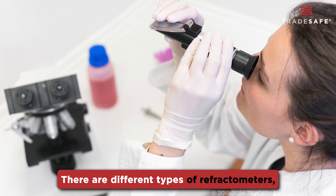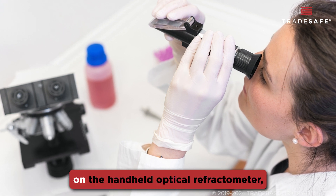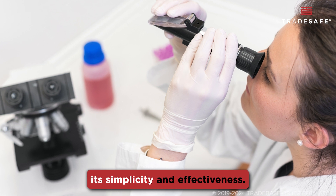There are different types of refractometers, but today we'll focus on the handheld optical refractometer, a popular choice for its simplicity and effectiveness.